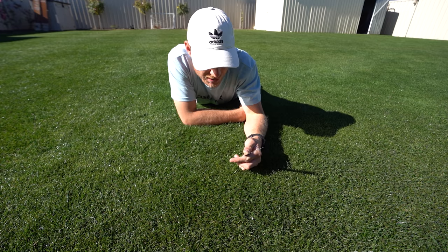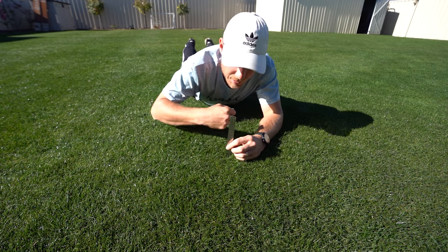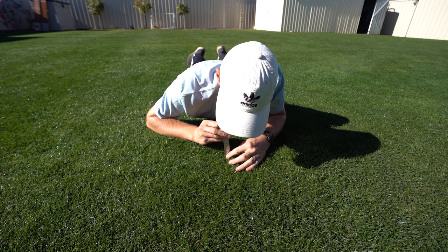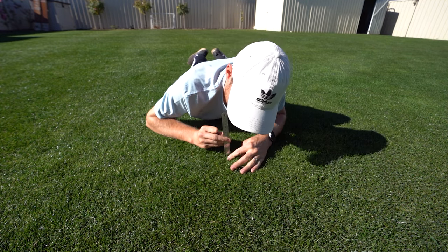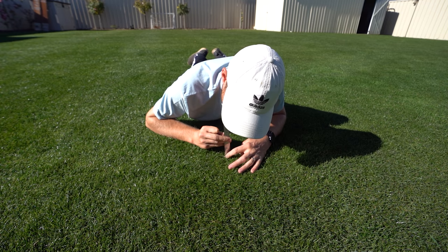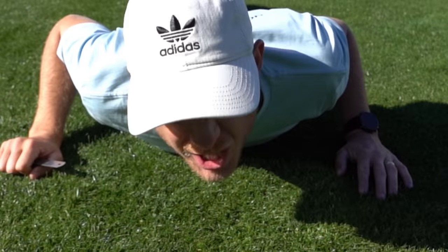Just before we do a cut, let's see how long this grass is. Hopefully it's grown a bit because I want it to keep growing over winter. It's grown about five mil — it's at 20 mil now. Our height of cut's at 15. Actually maybe 25, so we've grown quite a bit. Yes!